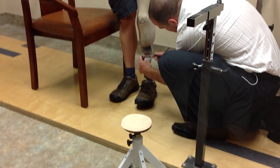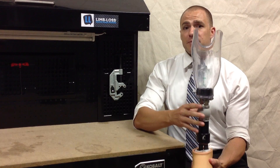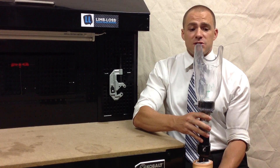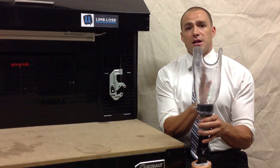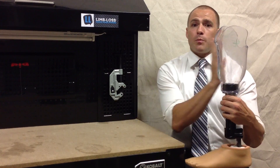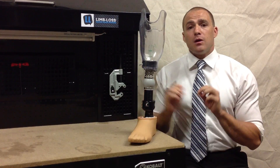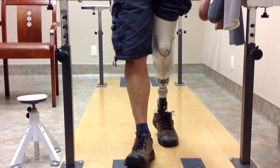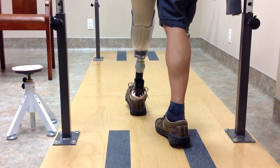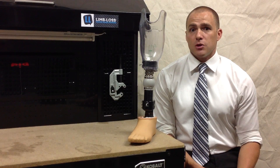For example, a couple of different ways: number one, we can change what's called the toe-in and toe-out. I've loosened up the set screws already, but on this prosthesis you can see that the toe-in and toe-out angle can be adjusted really easily. The socket can be moved in or outside of the foot, and it can also be moved forward or back. You can change the height of the prosthesis, and so on. The better your alignment becomes, the more natural and smooth your walking gait becomes, and the more functional you'll be with your prosthesis.